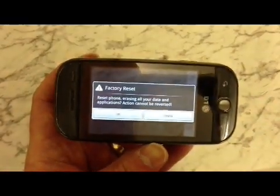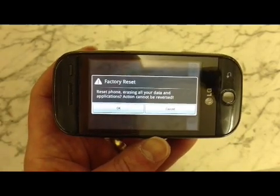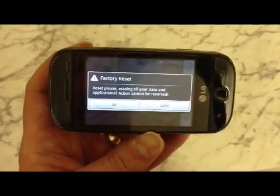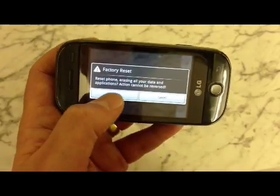As you can see, we've now got a message appear on the screen that says 'Factory reset phone — erasing all your data and applications, action cannot be reversed.' You've got OK or Cancel, so you want to click OK. By clicking OK, obviously you are going to lose everything on the phone.